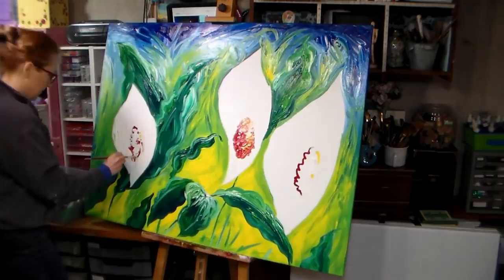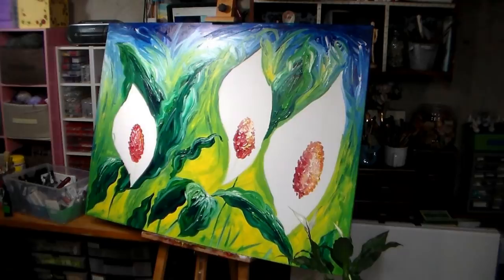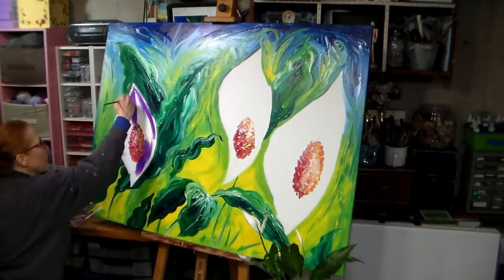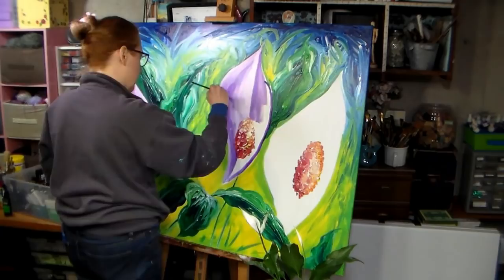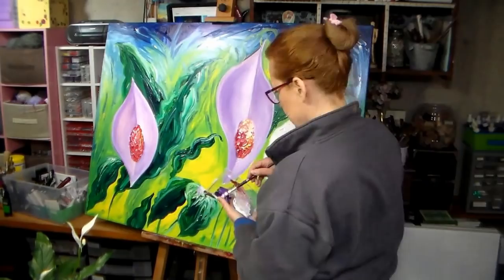I decided to do the centers first, probably because I wanted to see how the design was going to look. They kind of look like fried eggs at the moment. I started going in and painting the flowers, and instead of having gray shadows, I thought I would do some purple — which seemed better in my head. Because once I got the purple and the pink in there, which was actually that red from the center with white added, it was just not feeling like it was working. It felt very discordant, even though I was mixing colors I was already using. But I tried to blend it as best I could.